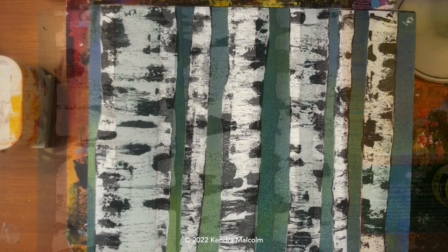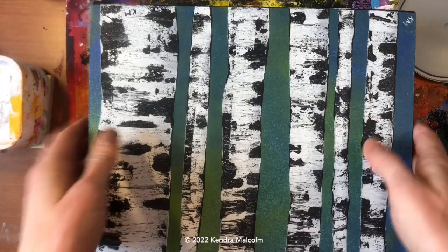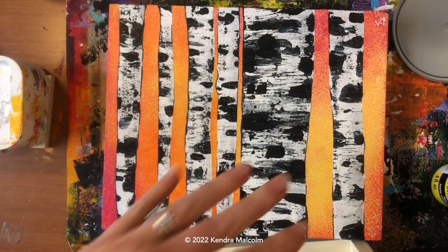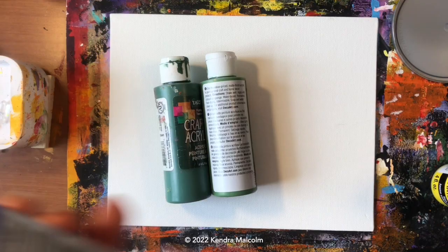Hi everyone, today we're going to be painting this nice birch tree painting and we're going to be using primarily a sponge and a gift card. This painting uses some less conventional painting techniques, which is why I like to do an example of it. You can use any kind of combination of colors for your background — I like to use two primary colors and blend them together so you don't get a muddy brown.